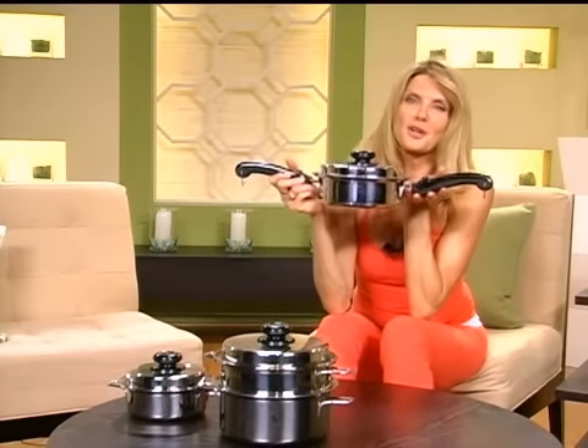What I love about this cookware is that you get to pick the foods that you love to eat and now you get to prepare them in the best way, the healthiest way possible. I'm going to tell you that I am now a Saladmaster cookware convert.